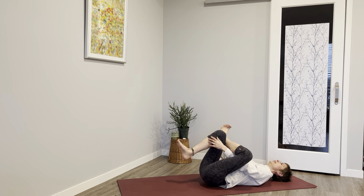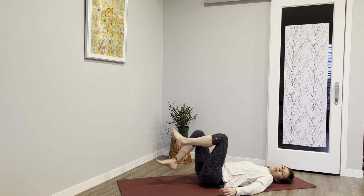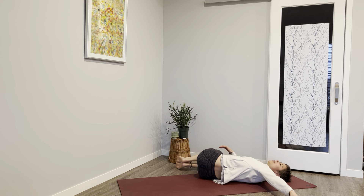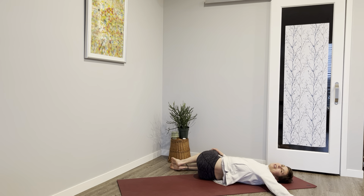Now bring in both knees, arms to a T, the knees drop to the right, reach that left arm away. Twists are beautiful at the end of any practice, but in particular when we've worked that core.